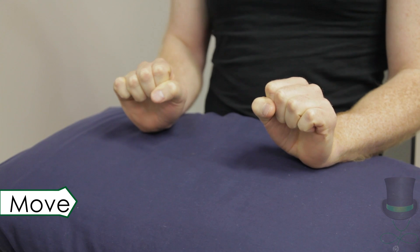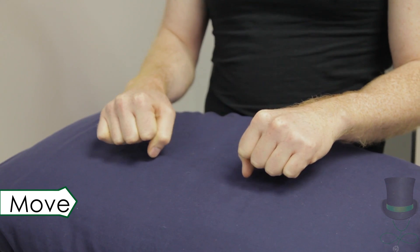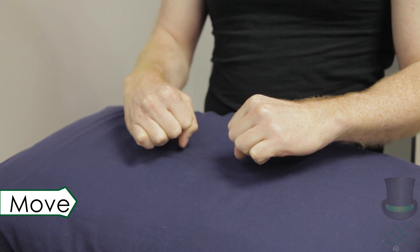Test for active movement by asking the patient to move their wrists through their normal range of motion by moving through flexion, extension, radial and ulnar deviation.